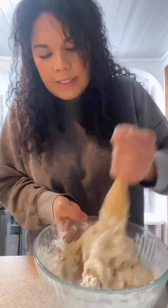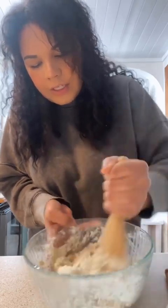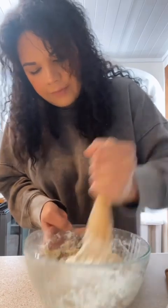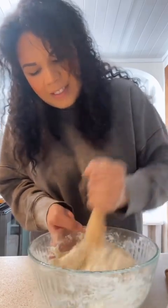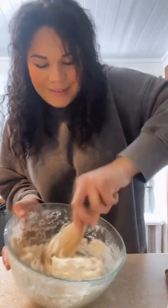That was just the rest of the cup and a half of water. This actually might end up being enough. But yeah, it's going to be sloppy — not dough-doughy.